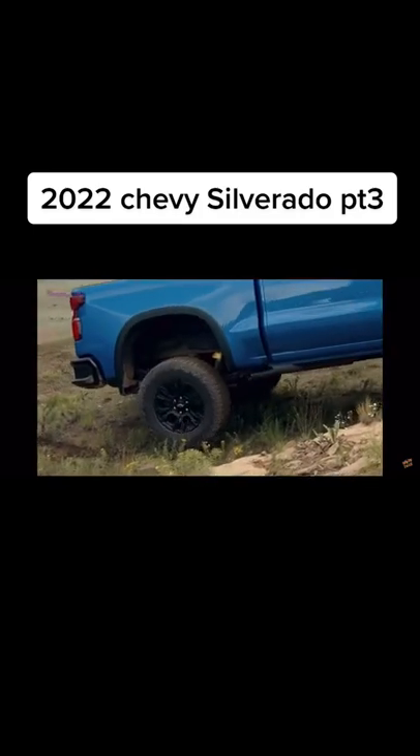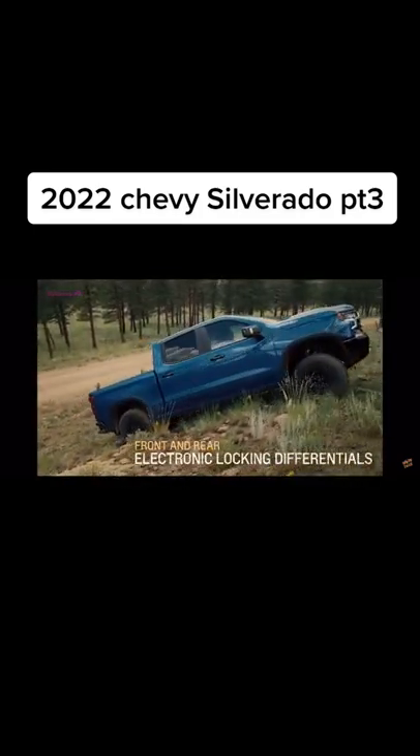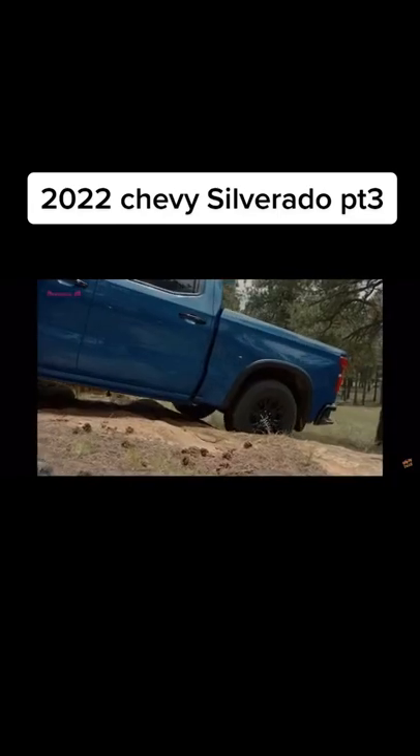The Silverado ZR2 features electronic locking differentials on both the front and rear wheels. If one of the wheels is unable to gain traction, the front and rear E-lockers ensure that maximum power is put into all the wheels, limiting slip.